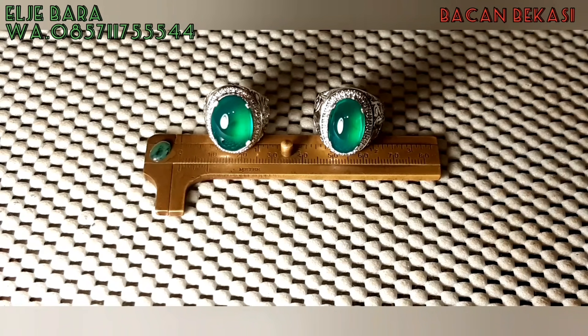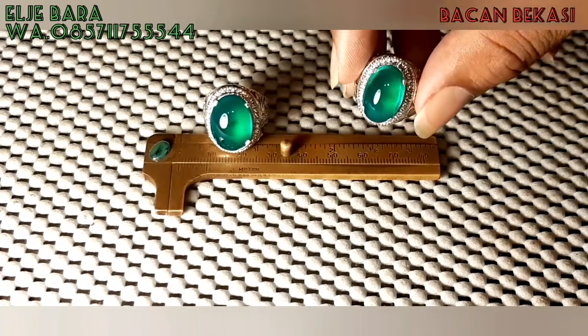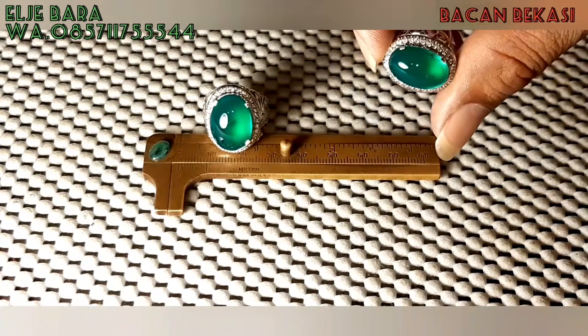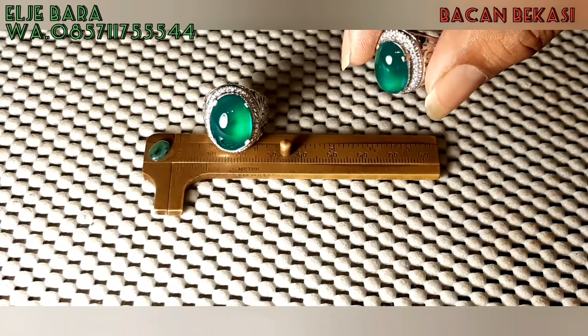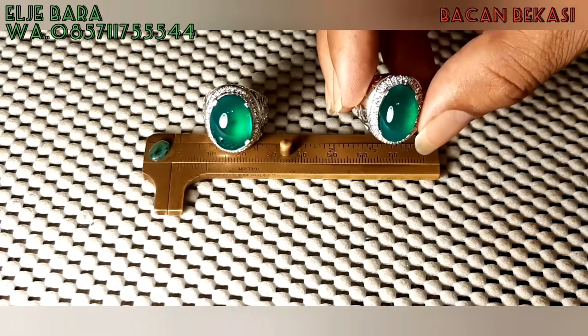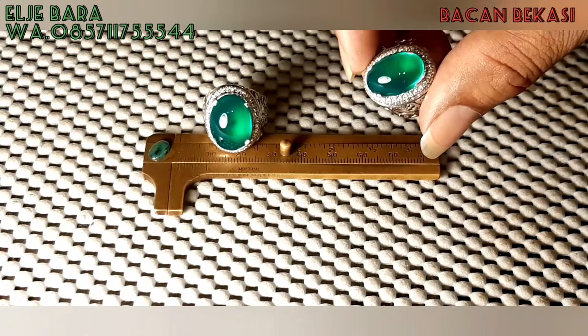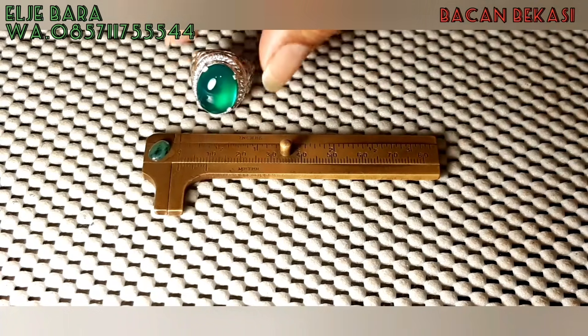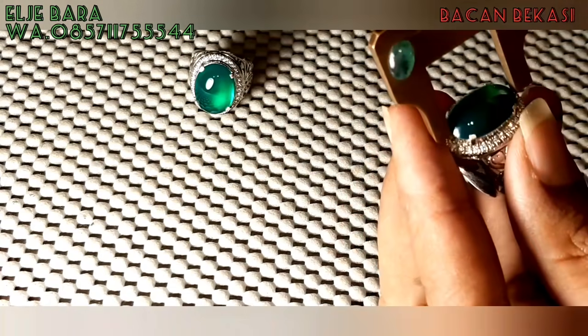Di sini ada 2 pieces Bacan Doko Gulau — Bacan Doko Gulau serat kurak ya, bosku. Serat kurak, warna hijau botol. Kualitas terjamin, kualitas terjamin. Oke, kita mulai saja dari yang ini, bosku.